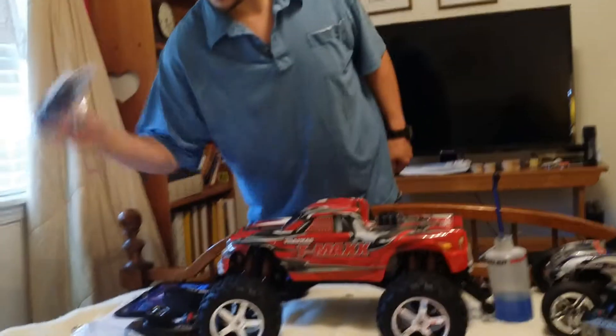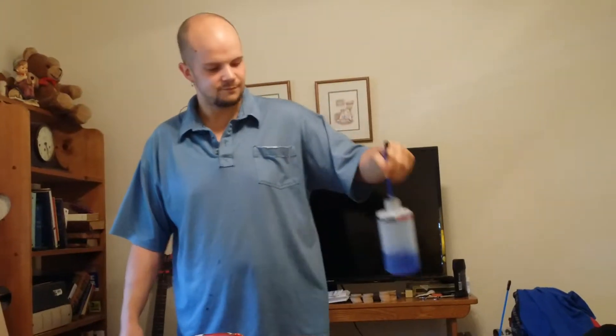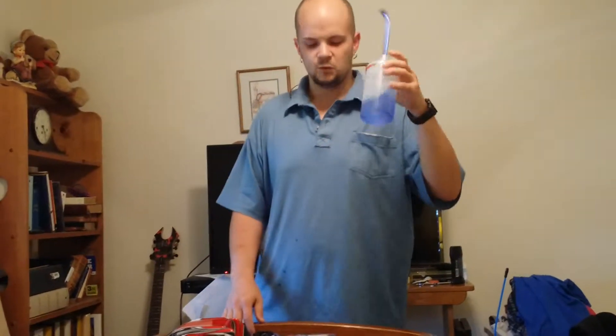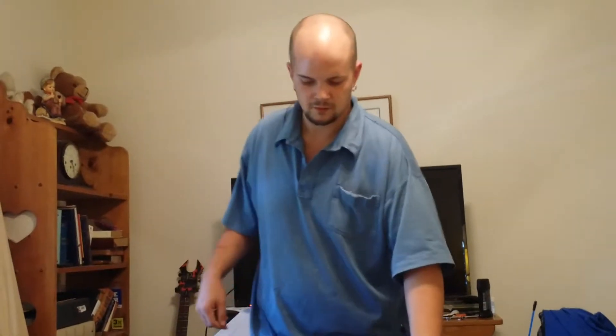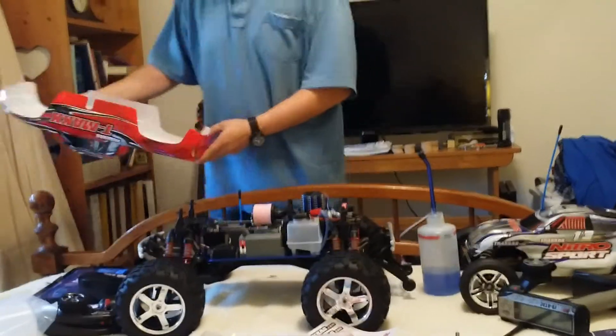Of course the charger comes in it, a Traxxas fuel bottle so you don't need to buy one — mine already came with my Nitro Sport. Right now I'm using Top Fuel 20%, which is what they say to use for break-in. Let's look at the truck itself and all the goodies.